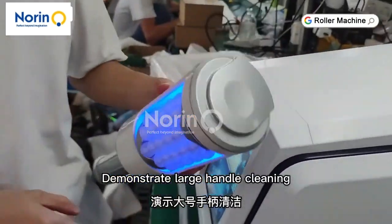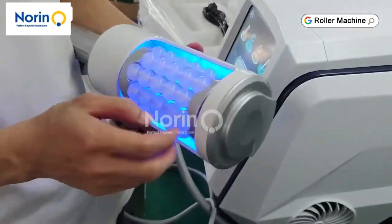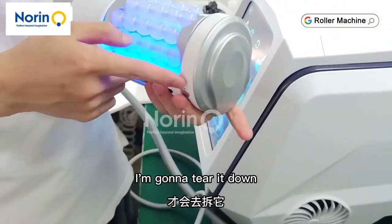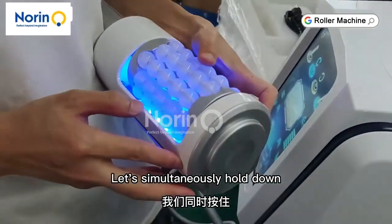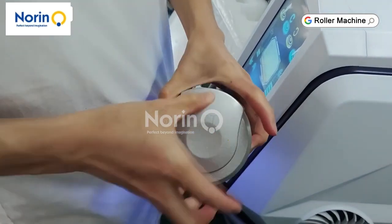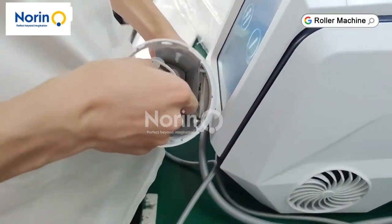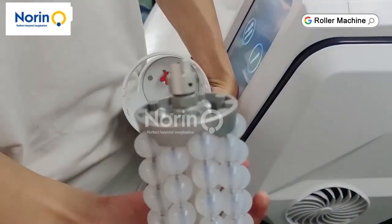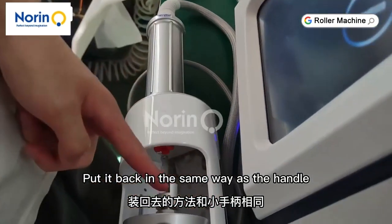Demonstrate large handle cleaning. Use the same saline solution — just wipe the surface. If it's really dirty inside, it is necessary to disassemble and clean. Press the button on each side simultaneously and hold down to pull out the top cover. Pull out the roller. Clean the inside and the roller. Put it back in the same way as the small handle.